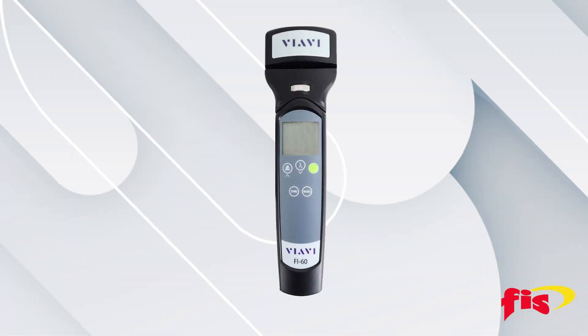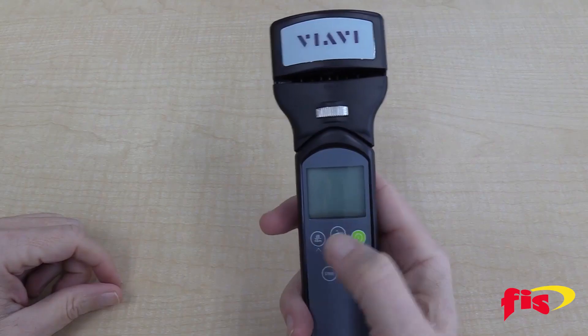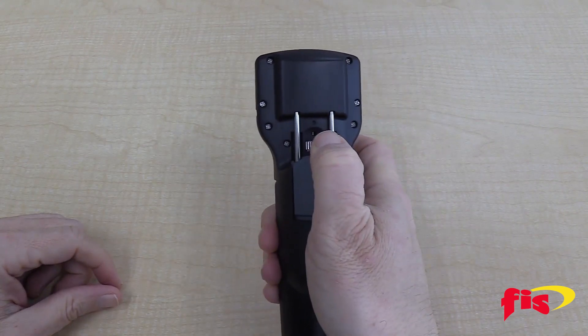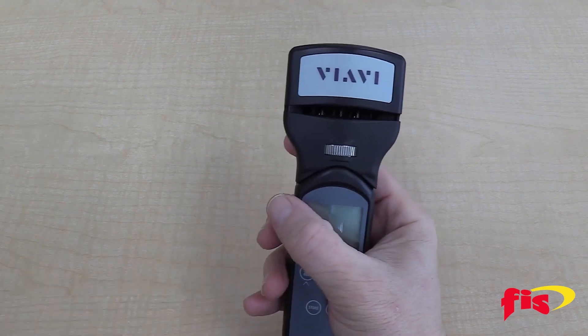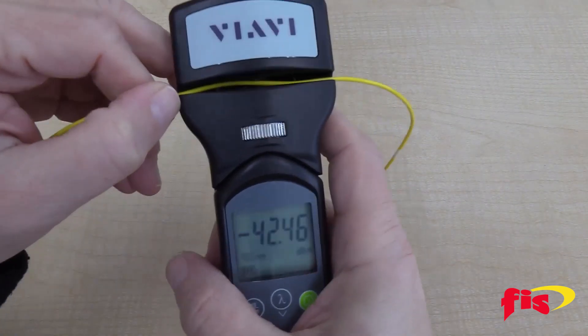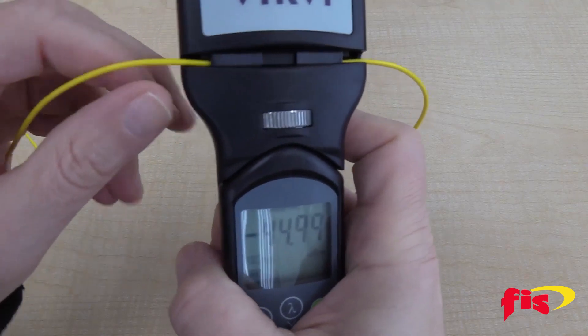The VIAVI FI-60 LFI enables users to easily detect the optical signal without disconnecting the fiber or disrupting network traffic. The FI-60 LFI includes the unique VIAVI SafeCheck system, which ensures safe and repeatable engagement with most fiber types without the hassle of changing out costly head pieces.